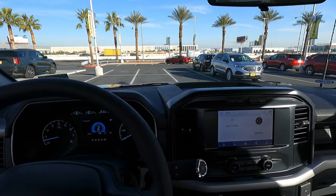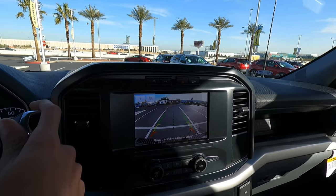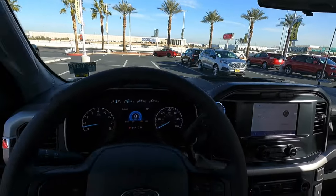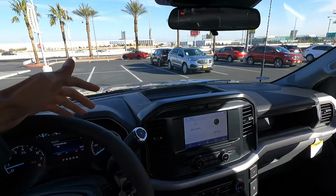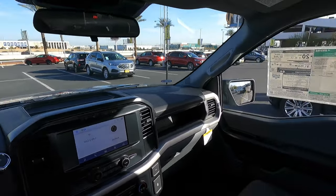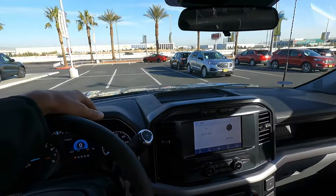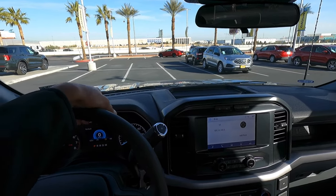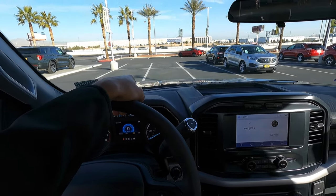Let's go ahead and park this truck and test out that backup cam one more time. So yeah, definitely let me know what you guys think of this base model truck. It's still available as of this video — if you're in the Vegas area, feel free to contact me. If you're tired of spending $70,000 on a pickup truck and want a base one, here's what you get. It's still an F-150. Let me know what you think in the comments — please like and subscribe and I'll see you in the next video.